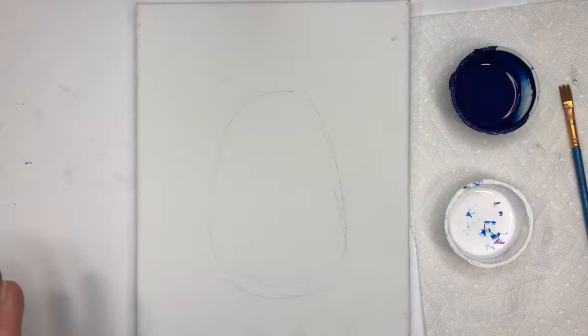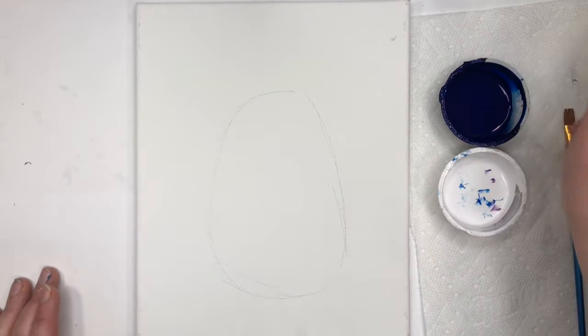Today we're going to make a jellyfish project. What you're going to need first is a brush, paper towel, some white and blue paint, your canvas, and some water.